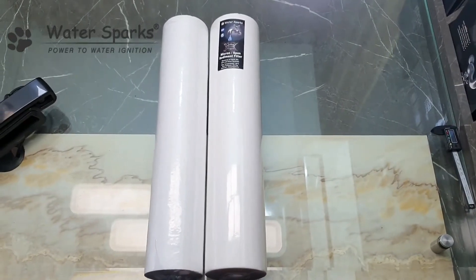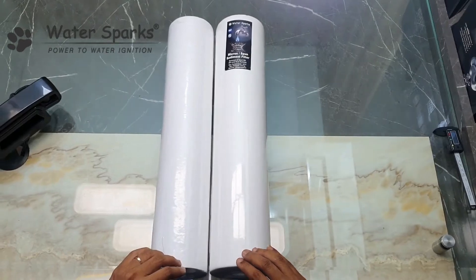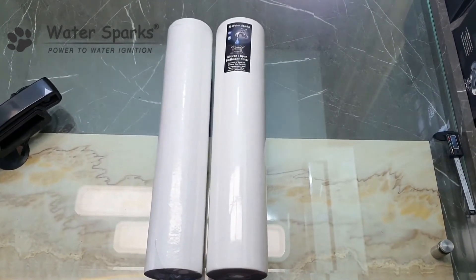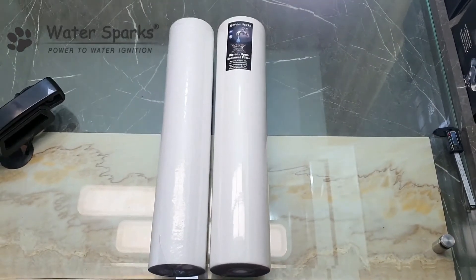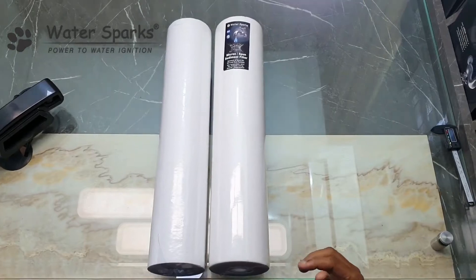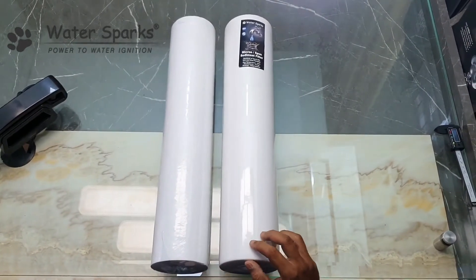Before we go ahead, this filter is used in whole house filtration as well as pre-filtration systems in reverse osmosis plants — RO plants — including commercial grade RO plants, specially for 500 LPH, 2000 liters per hour, 5000 liters, or 10,000 liters per hour.